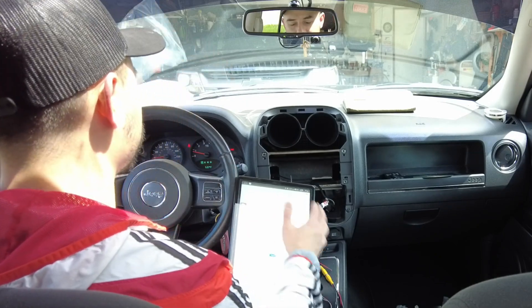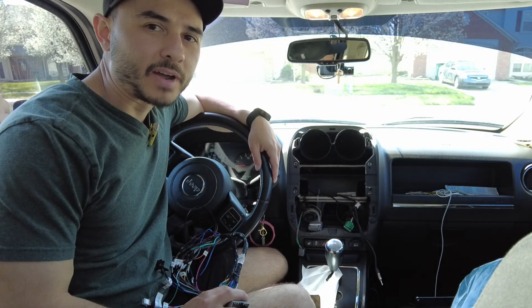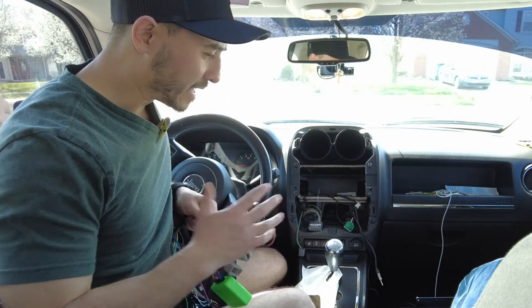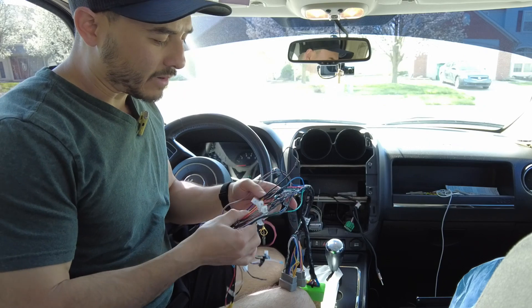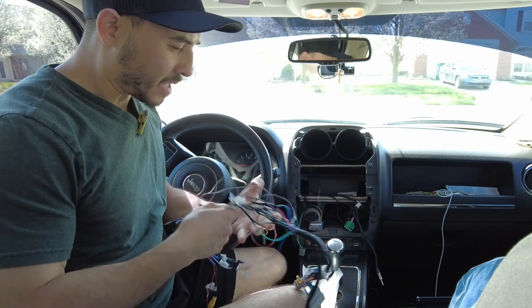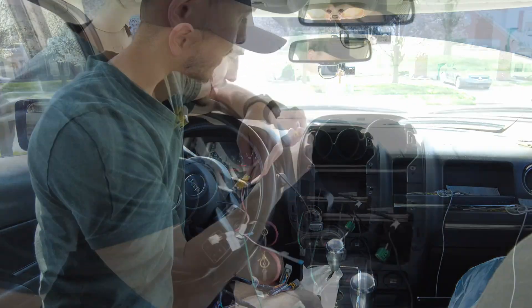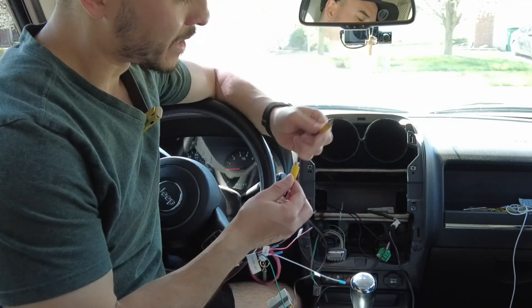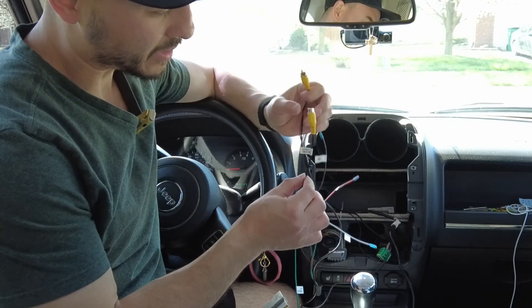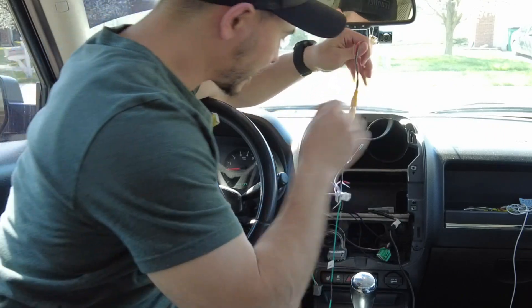We're back in the Jeep. Earlier in the video I wasn't able to get any sound, but this time I believe we've fixed it because we do have an amplifier and we had to wire up the wires accordingly. The rear view camera is aftermarket, already pre-wired in the Jeep. Take that jack and plug it into the Phyllisen harness where it says 'reverse camera input' — easy like that. So that's taken care of.